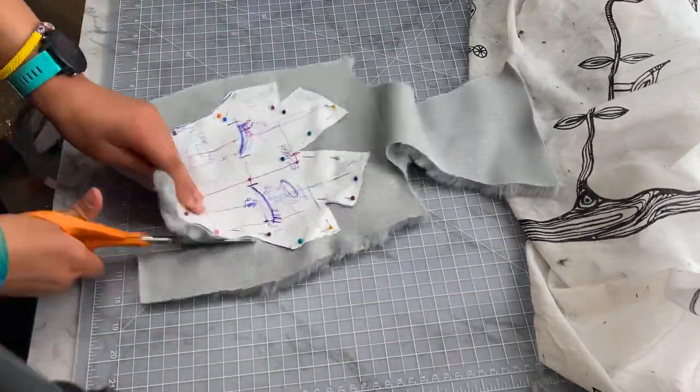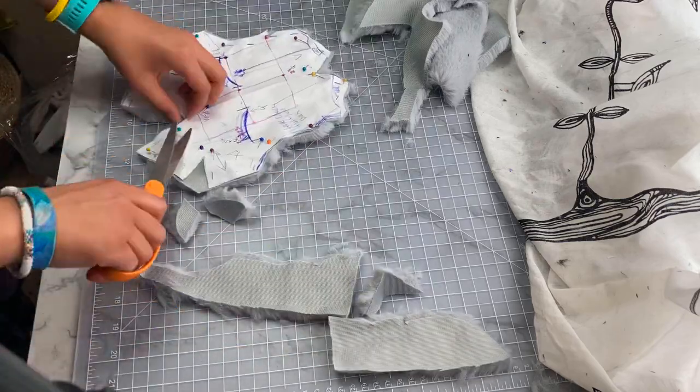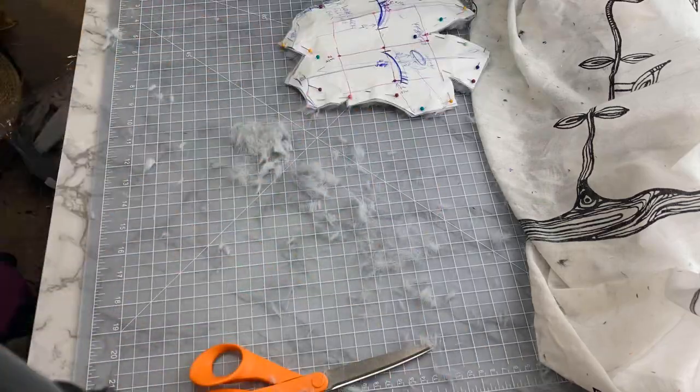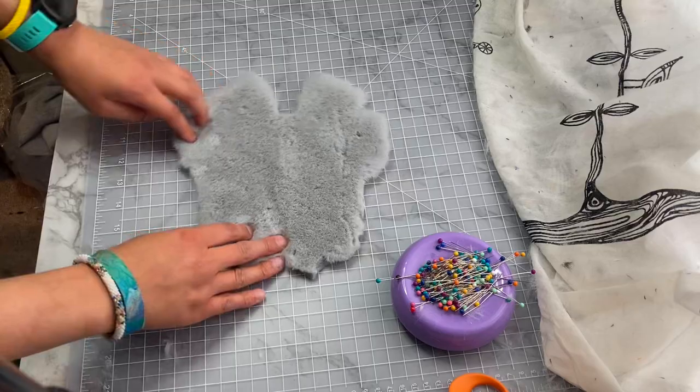Yes, I could check before I cut anything, but as we've learned from previous videos, the universe doesn't really like me too much, meaning it's very likely I'd still cut the pieces wrong. This time, however, it did actually seem to work. See? Much better!